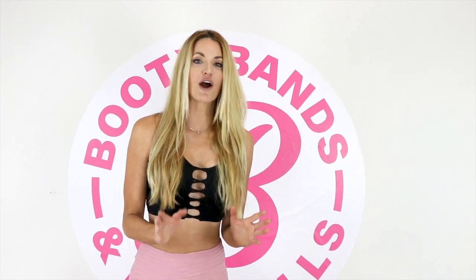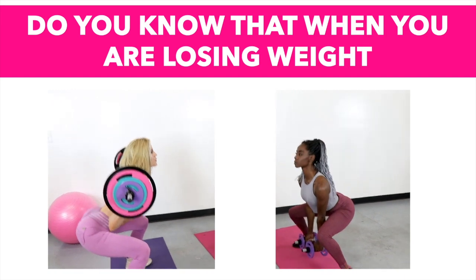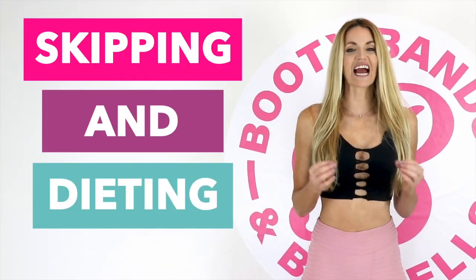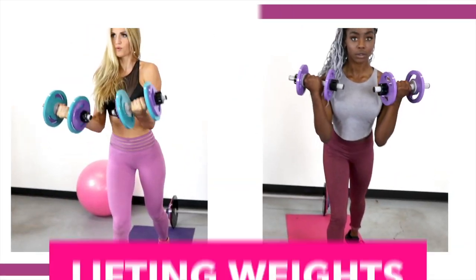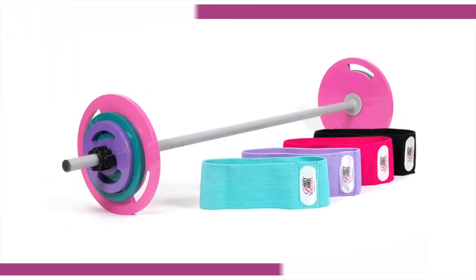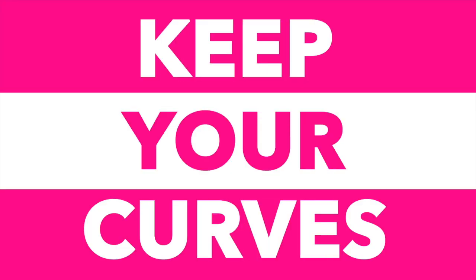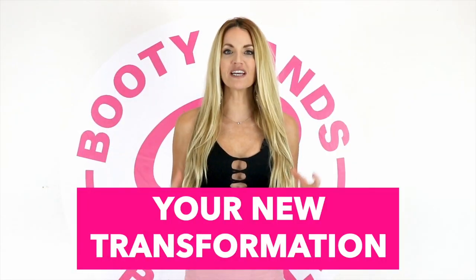Let me show you the secret to cutting fat and keeping your curves. When you're losing weight, you're actually losing three things: water, fat, and muscle — and losing muscle is like losing your metabolism. Skipping meals and dieting can actually lower your resting metabolism up to 20% per day. The secret is lifting weights: maintaining your muscle will speed your metabolism up. The Booty Bands and Barbells program is designed to build lean muscle that cuts fat and keeps your curves. Put yourself first, act now — your new transformation can start today.